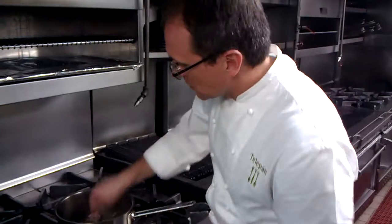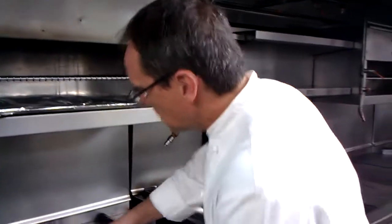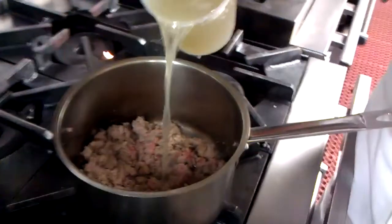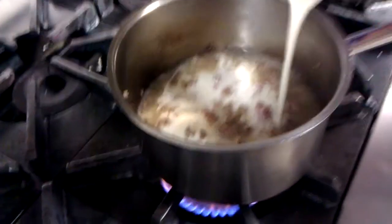You want to cook the sausage all the way through — it'll take several minutes to do that. Once you do, you want to take some chicken stock and add just enough liquid to cover it over. Then we're going to add probably an equal amount of cream.